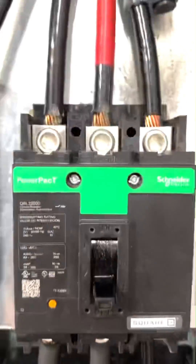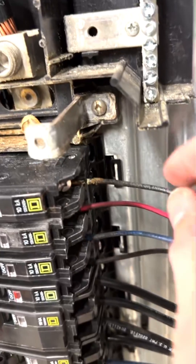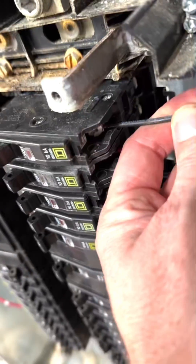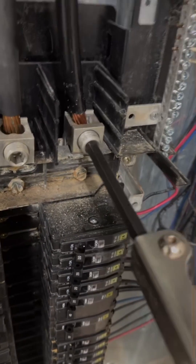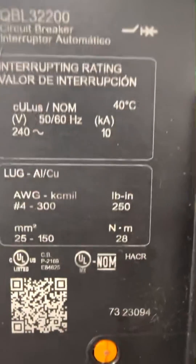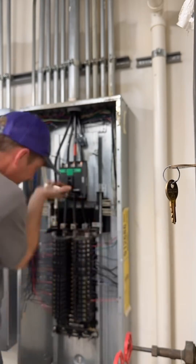Remember when I said this was going to have a much larger problem? That had already started — and it had nothing to do with the water damage. This was just due to a loose connection. I also had to take that lug out and clean it because it was totally corroded. It didn't look good.